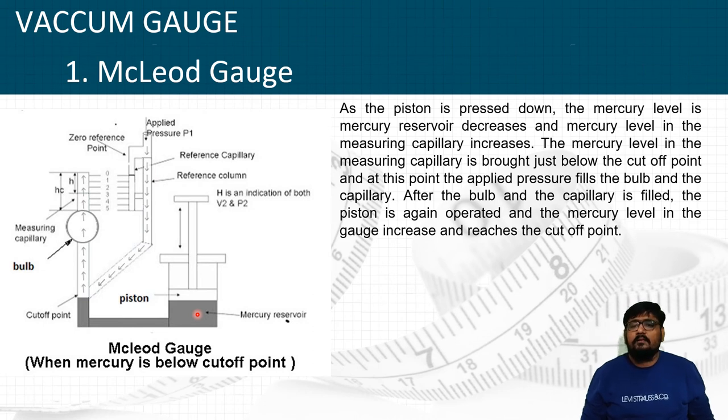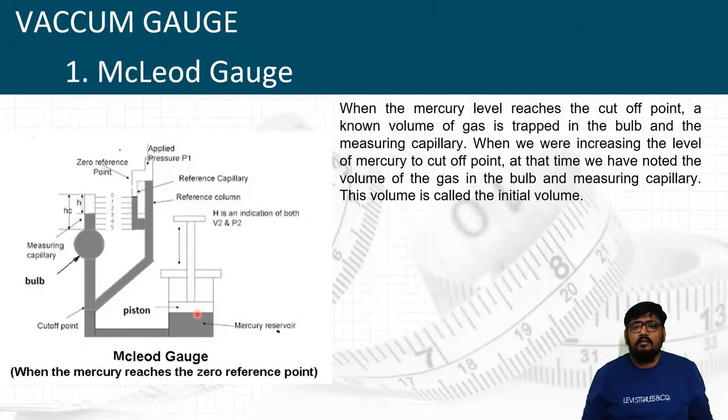After the bulb and capillary are filled, the piston is operated again and the mercury level increases to reach the cutoff point. When the mercury level reaches the cutoff point, an unknown volume of gas is trapped in the bulb and the measuring capillary. At this stage, the volume of gas in the bulb and measuring capillary is noted as the initial volume V1. We now know the initial volume V1 and the initial pressure P1.